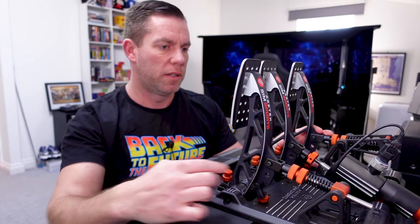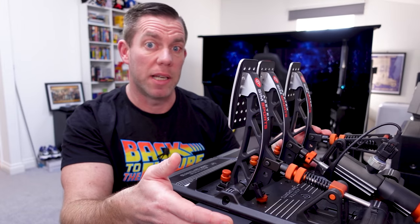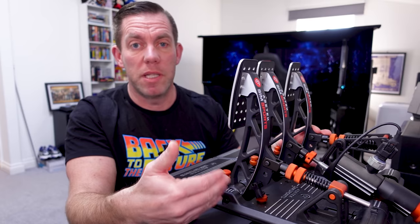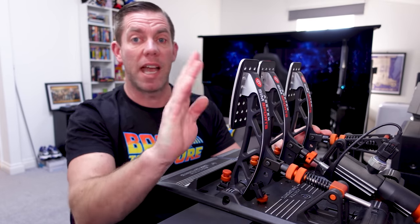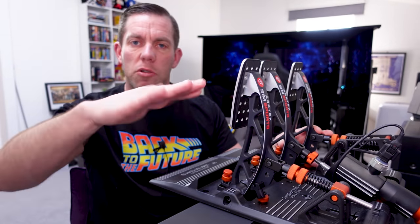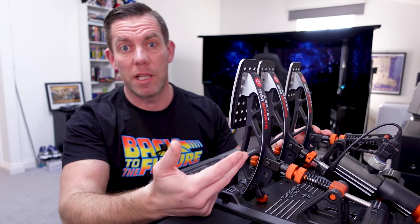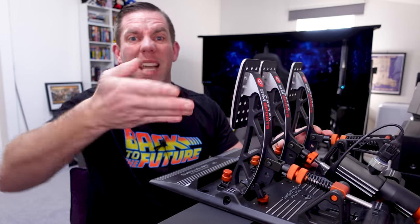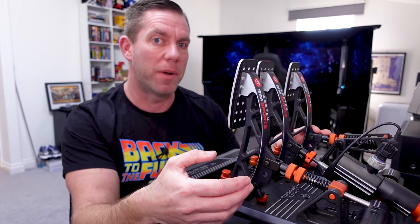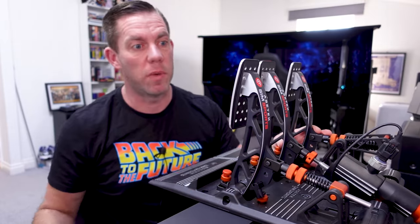The throttle pedal is the easiest pedal to simulate in any set of pedals really, because in real life cars they simply have a position sensor - whether hall effect or potentiometer - measuring how far the pedal has moved, relaying that information back to the ECU. The ECU then adjusts your throttle butterfly electronically, or if it's an old school car there'd be a physical cable running through the bulkhead. Not a whole lot of technology to discuss with the accelerator pedal - very simple, smooth, and effective.